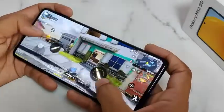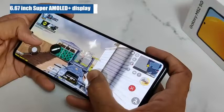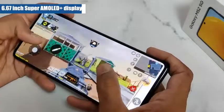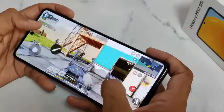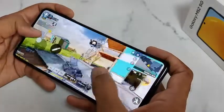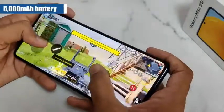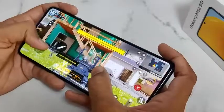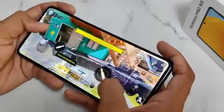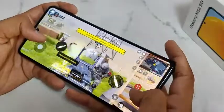Coming to the gaming experience, you get smooth performance from the phone. The 6.7-inch Super AMOLED Plus display has good touch response. During long gaming sessions you get a stable frame rate and good graphics details. The 5000mAh battery will also help you for long gaming sessions. So all in all, the gaming performance of the Samsung Galaxy M52 5G is up to the mark and you will enjoy gaming on this device.